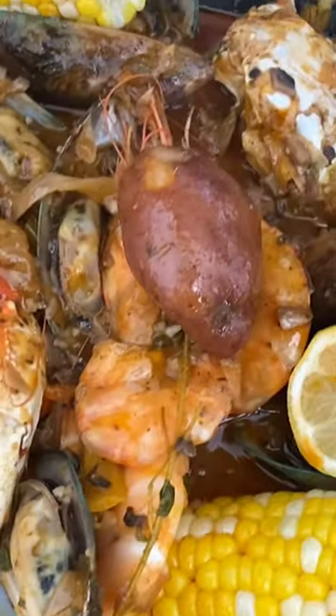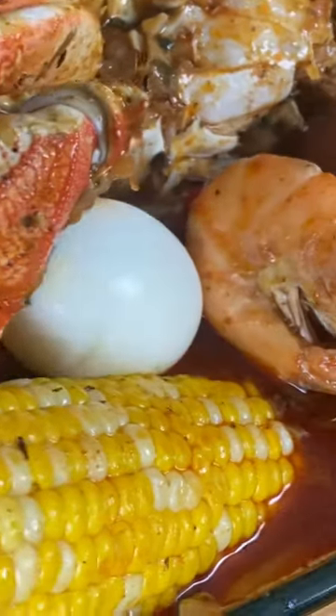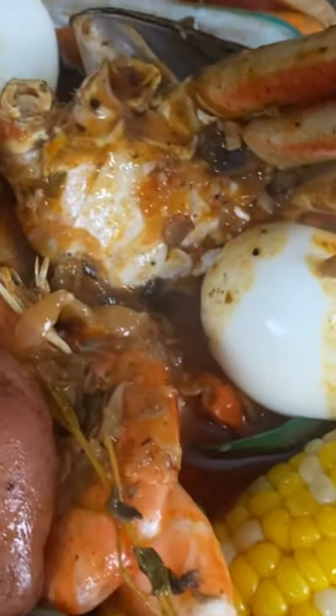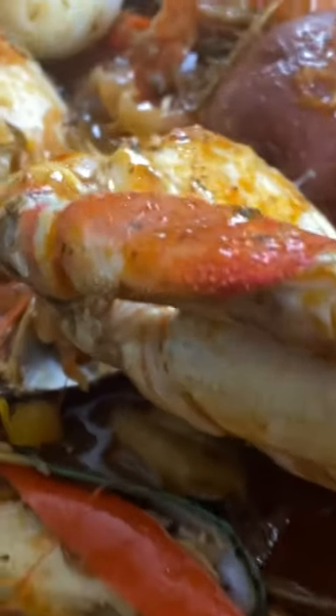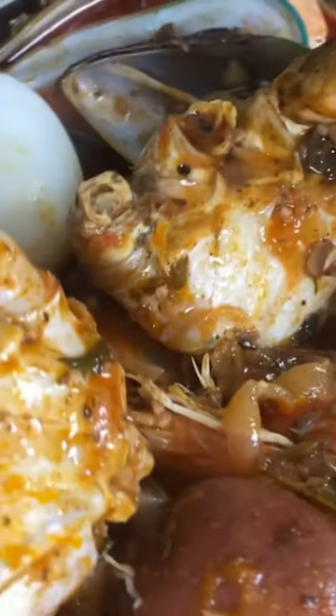Y'all use sweet onion or do you guys use red onion? Now, another thing is when I eat these shrimp with the head on, I don't clean them out. I know some of y'all find that really disgusting, but it don't do me nothing — it tastes real, real good to me, honey.